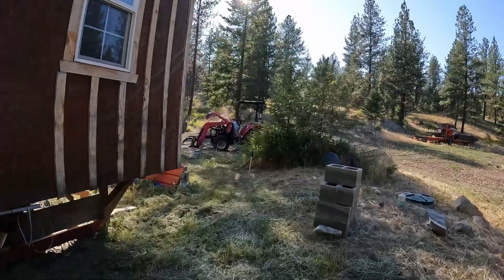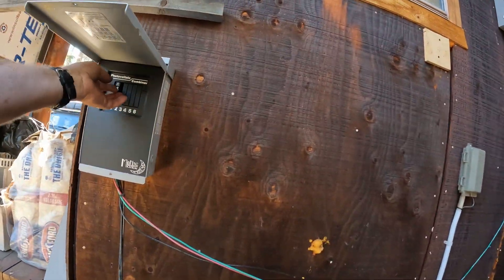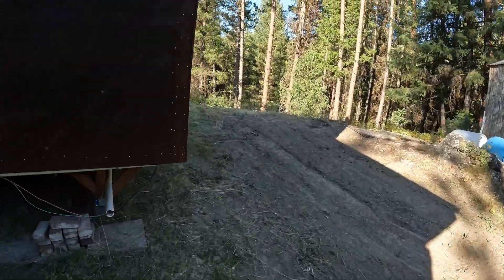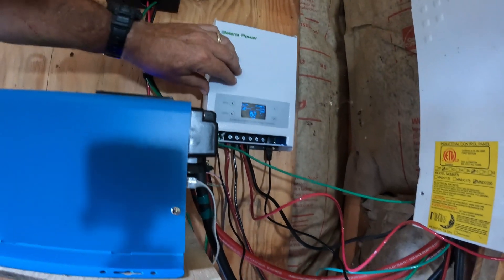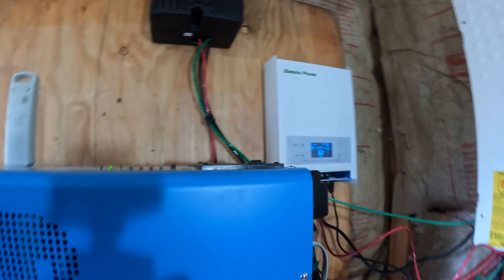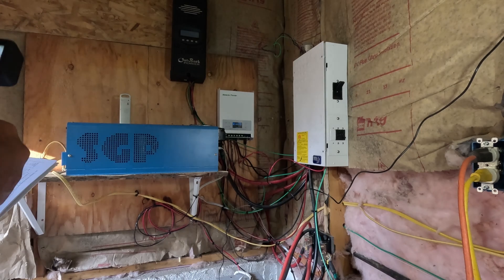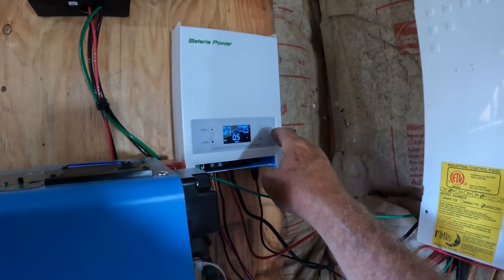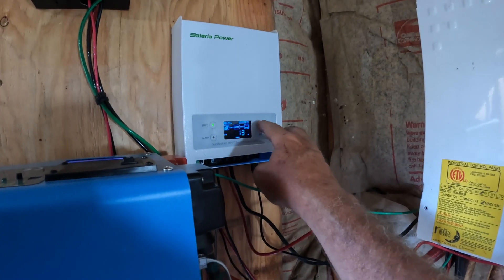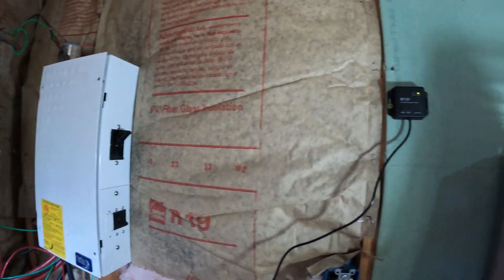We'll go out and flip the panels on. Panels are on. Let's see if we're getting some voltage. Camera's still running. Tapping the screen makes it come to life. Notice the GoPro turned itself off in the previous session because it was too hot — we'll turn it back on. PV voltage is 31 volts, which is low for those panels because they're in the shade. Battery voltage is 26.6. Battery amps is half an amp. 13 watts, folks — it's in the shade. This thing wants to Bluetooth link but I can't link to it because I don't have the software.